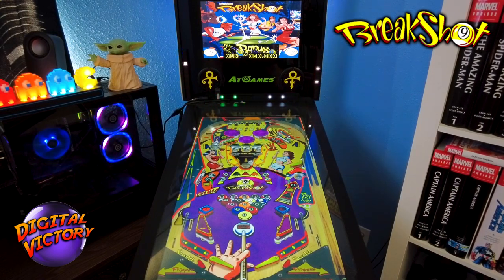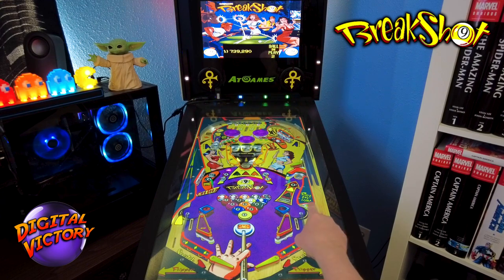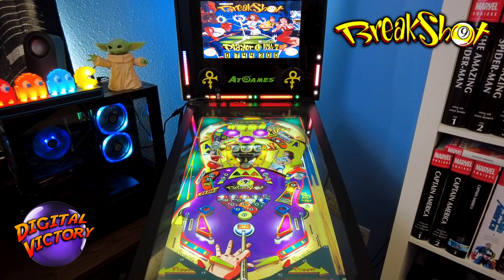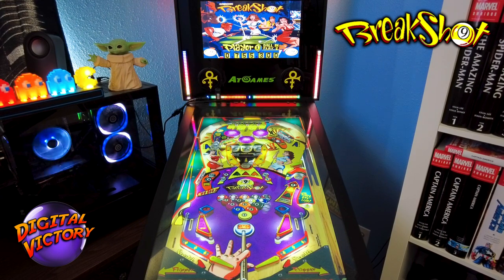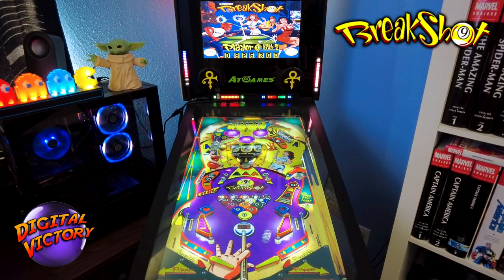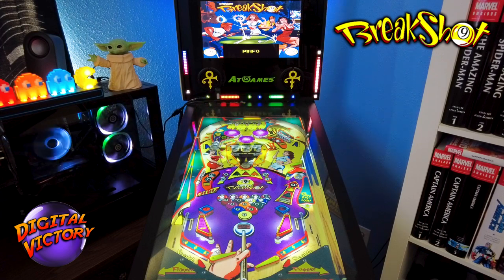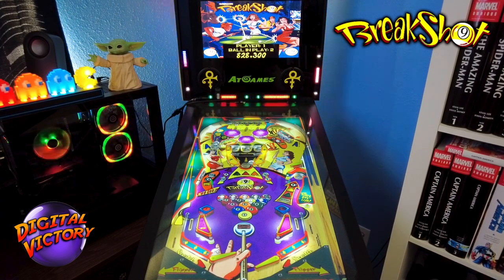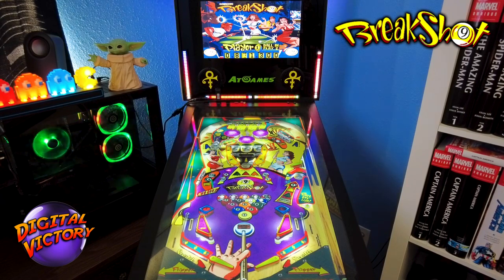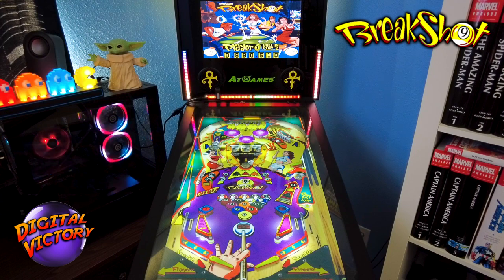Not a very good first ball, but I made some progress toward the game. I just need to shoot it into the eight ball saucer to finish eight ball and move on to nine ball. I still have the 15 ball to clear — we can get that. I've also got one green light lit toward the extra ball on the captive ball over there.